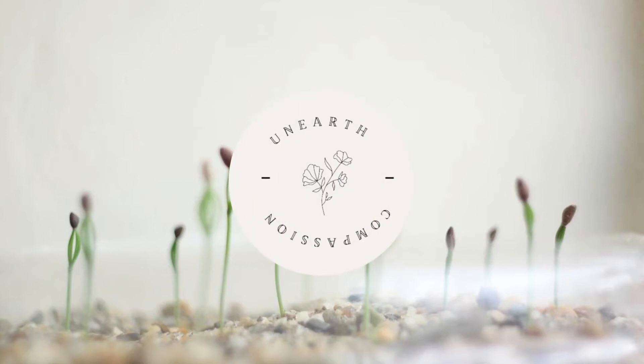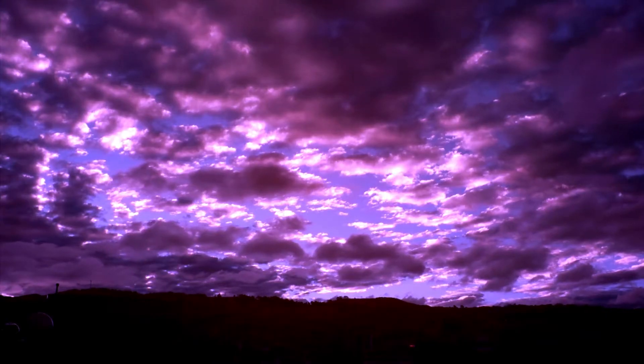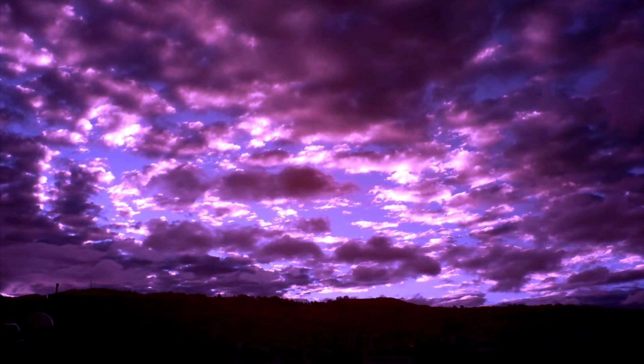This is a guided body scan meditation for sleep. To begin with, get in a comfortable position. You want to be somewhere where it's quiet, where you feel safe and secure, and where you have minimal distractions.